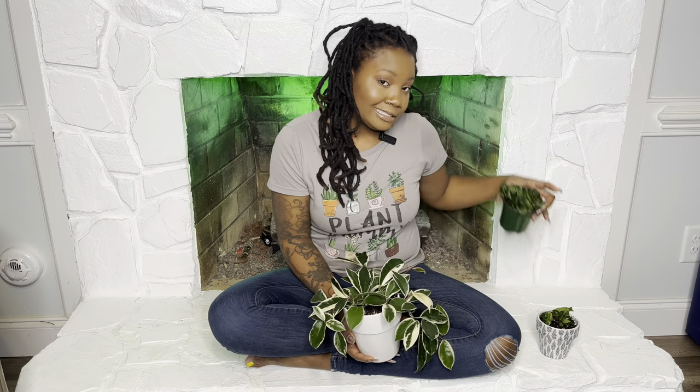Now you're probably familiar with some Hoyas. There's the Hoya carnosa — this is a crimson queen, there's also the crimson princess. You may have heard of the Hoya carnosa compacta, or a Hindu rope plant. There is the Hoya carii, that's the heart-leafed plant, Hoya obovata, Hoya pubicalyx, Hoya australis — so you've probably heard of those.